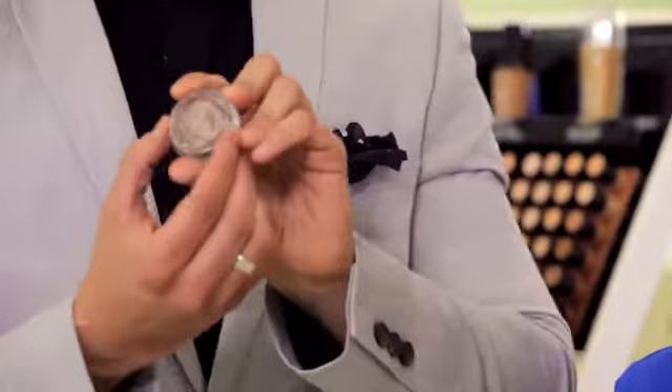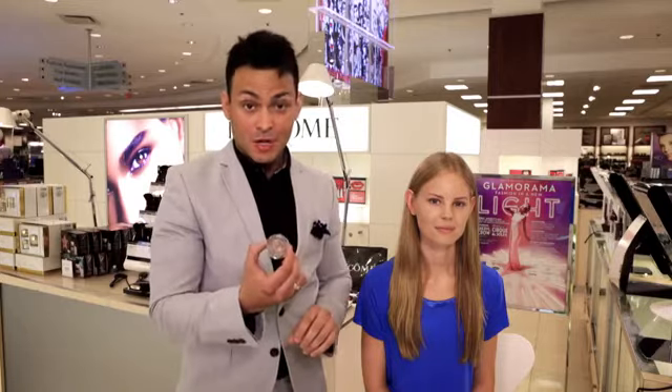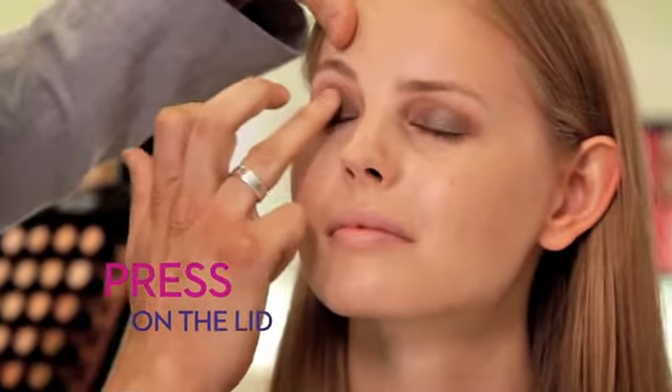The next step is to set that liner with this fabulous Color Design Infinitate eyeshadow. You're just going to press this on the lid — it's going to give you a beautiful, smoky eye.